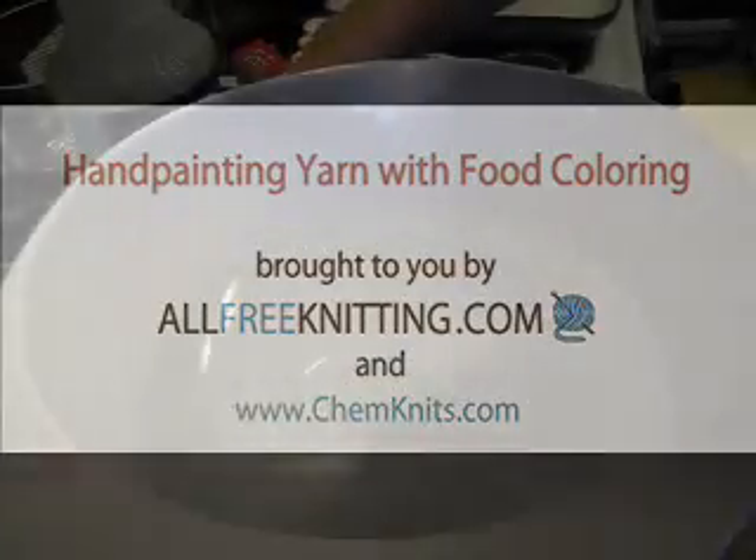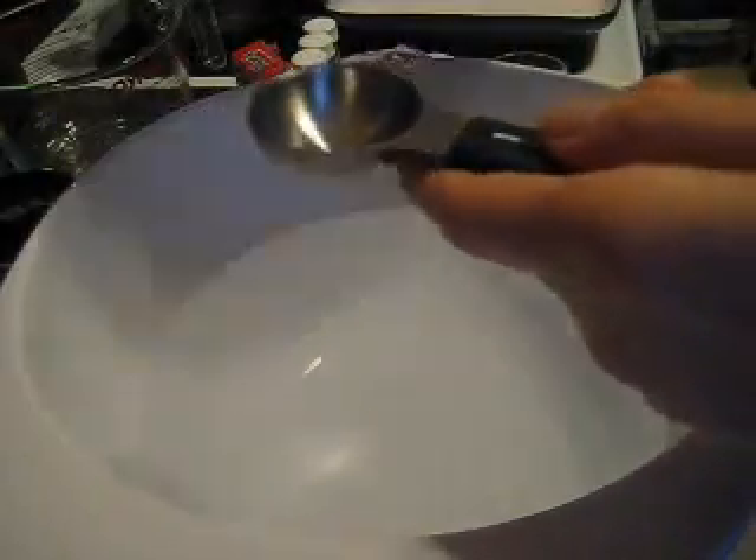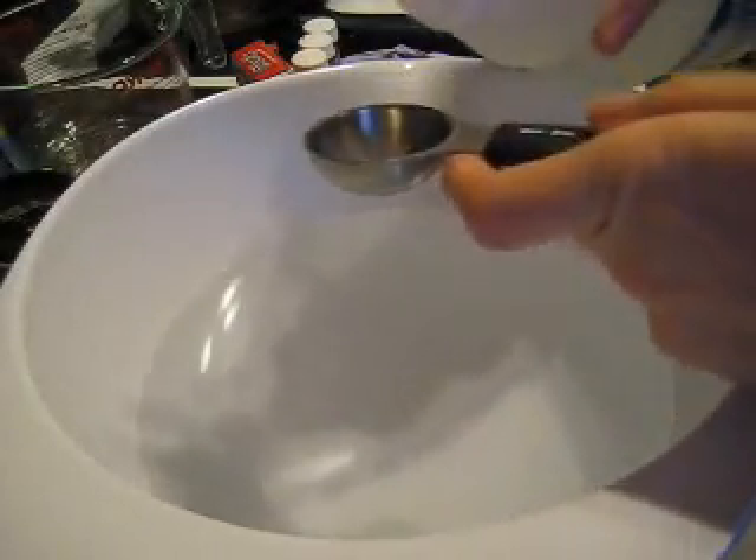Hi everyone, I am Rebecca from ChemKnits, and today together with my friends from AllFreeKnitting.com, I'm bringing you this tutorial on how to hand paint yarn.